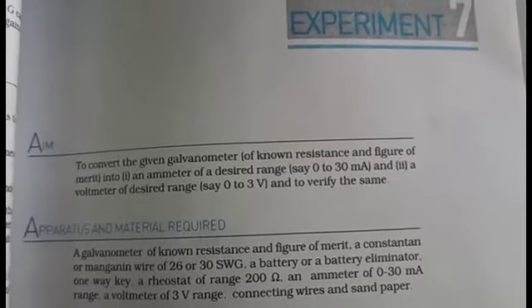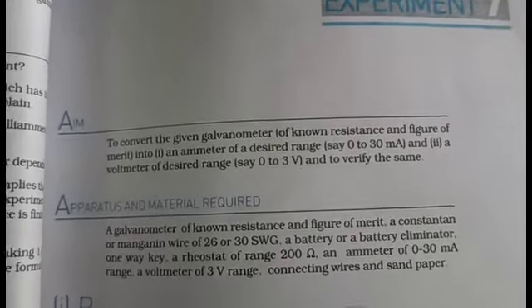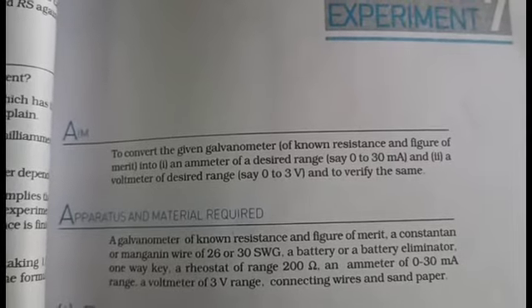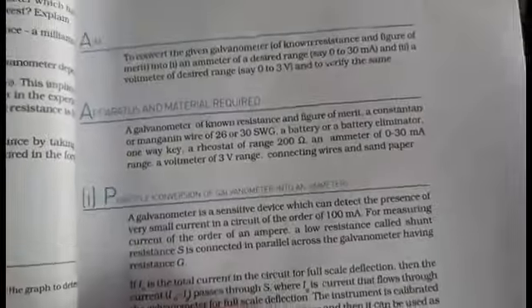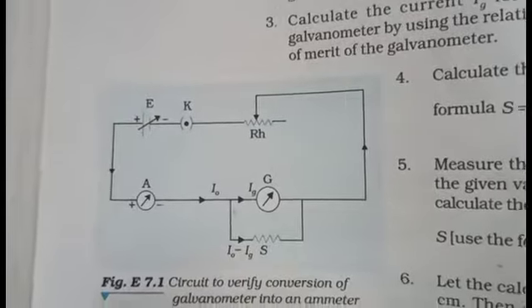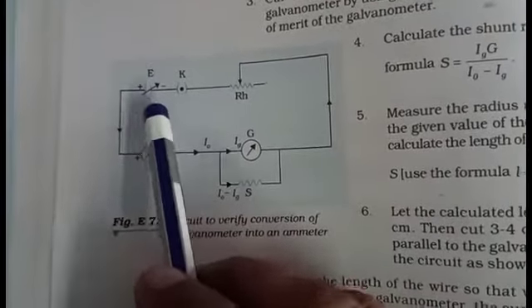Practical number 7: the aim is to convert a given galvanometer of known resistance and figure of merit into an ammeter of desired range 0 to 30 milliampere. We discuss only the first part, practical 7a. To convert the galvanometer into an ammeter, first connect your circuit.